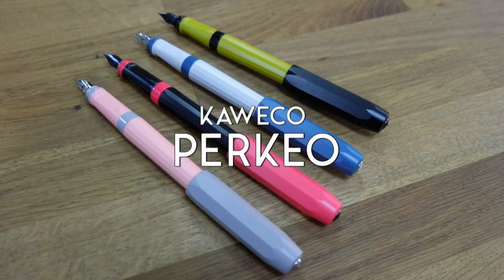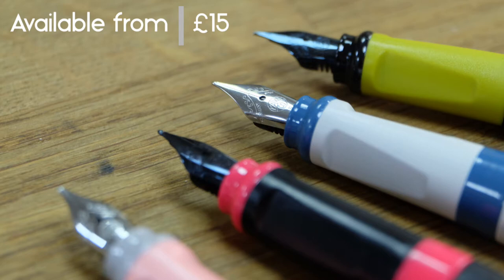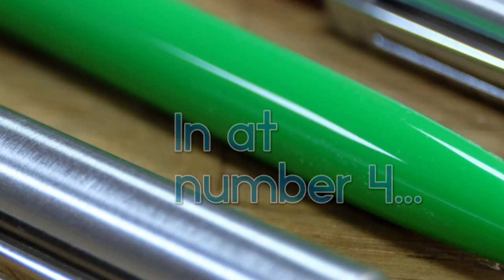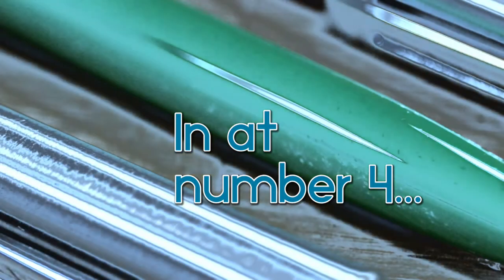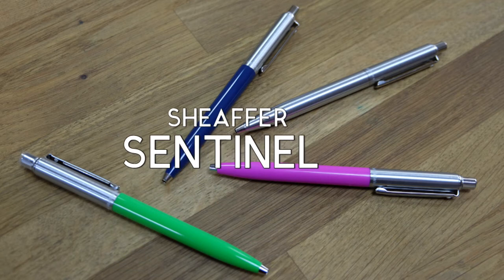The Correcto Perkyo — a unique steel nib at just 15 pounds. As fashionable as it is functional. Next up, the Schaefer Sentinel.